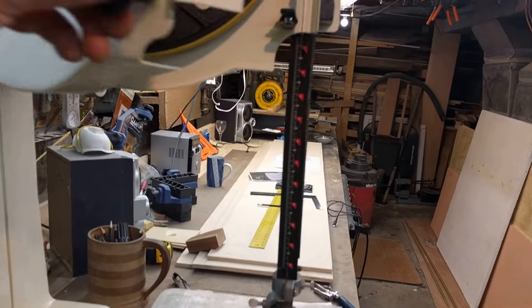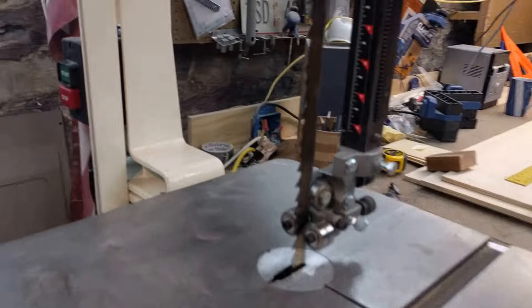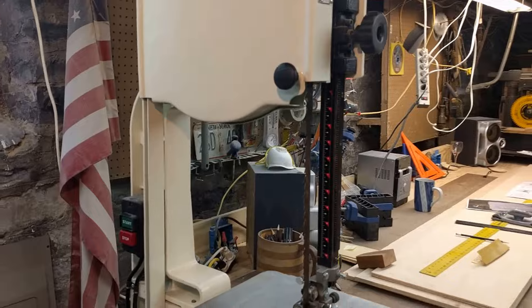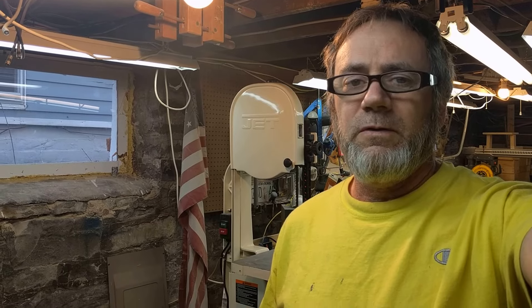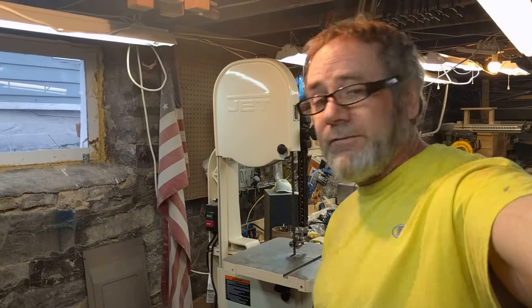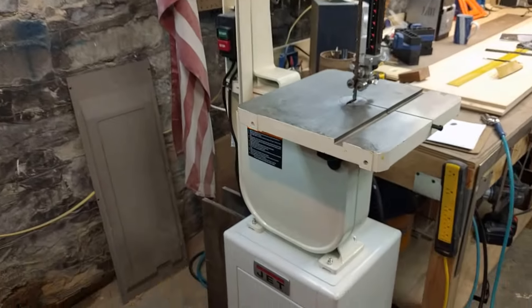We're going to be re-sawing, which is why I have such a thick three-quarter inch blade on here. Thanks for watching S&C Custom Designs. Appreciate your patience — the more you do this, the easier it's going to get. God bless, keep it safe and fun, and let's move on with the projects.